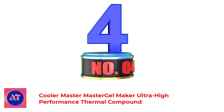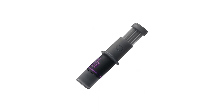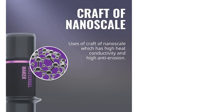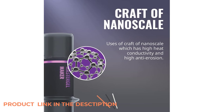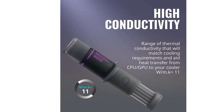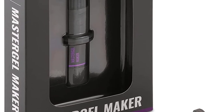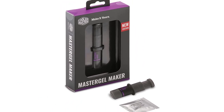Number 4: Cooler Master Master Gel Maker Ultra High Performance Thermal Compound. The Master Gel Maker is designed to be a one-step, easy-to-use thermal compound for PC enthusiasts. It is a high-performance thermal compound that easily cools down the CPU with high heat conductivity and low viscosity. This thermal compound is not only easy to use but also has a long-lasting effect. It can be used in any PC system as it doesn't contain any harmful substances like silicone or metal oxide.